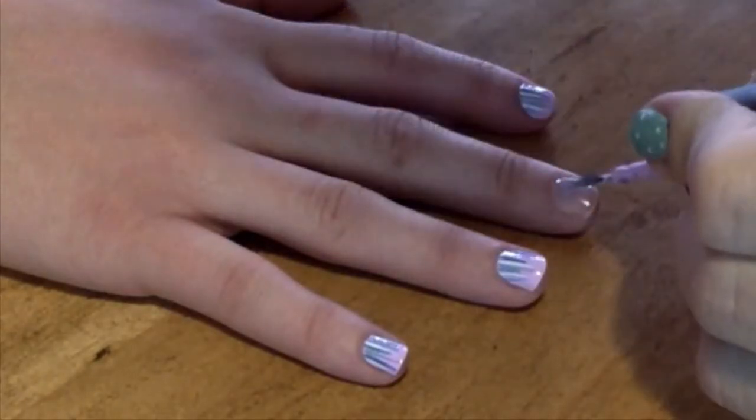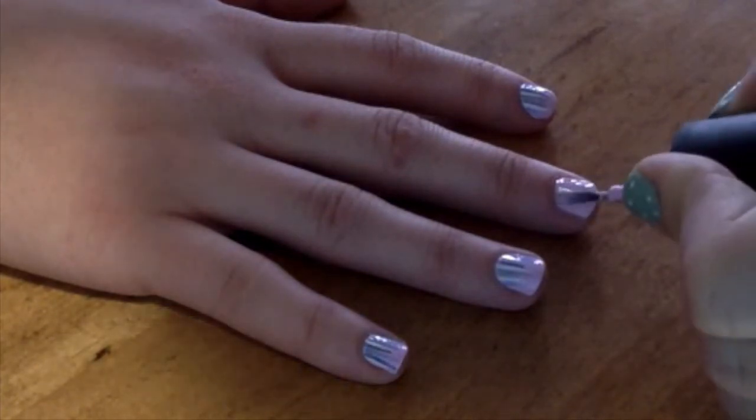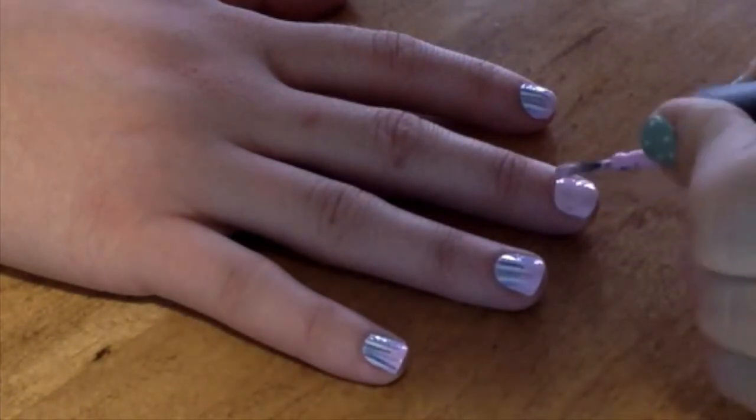To start, I've used a base coat to protect the natural nail. Then I've gone in with two coats of my favorite light pink nail polish.